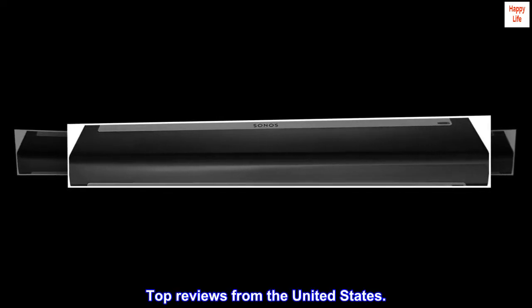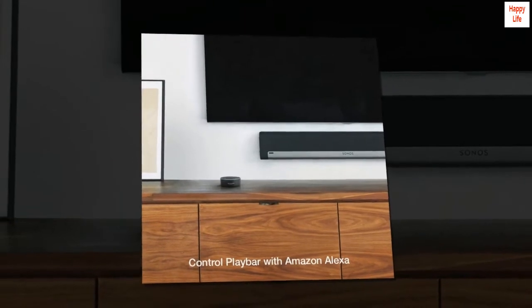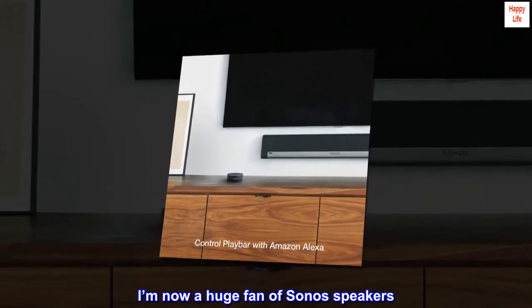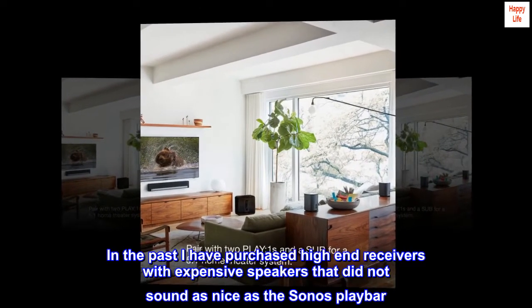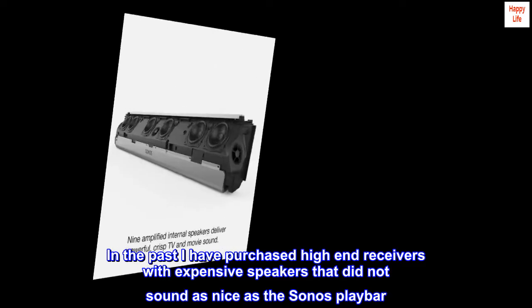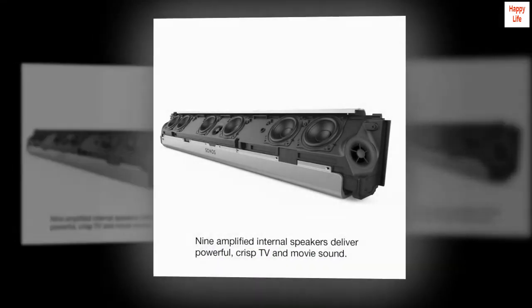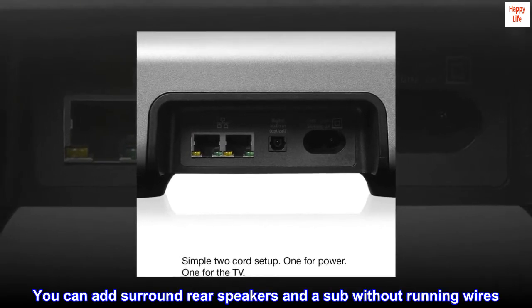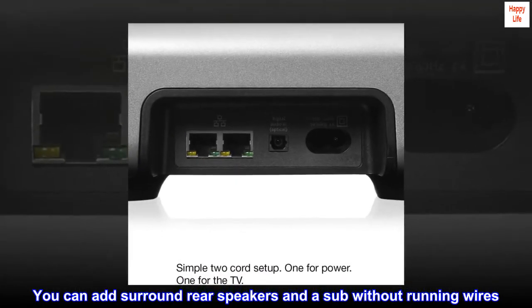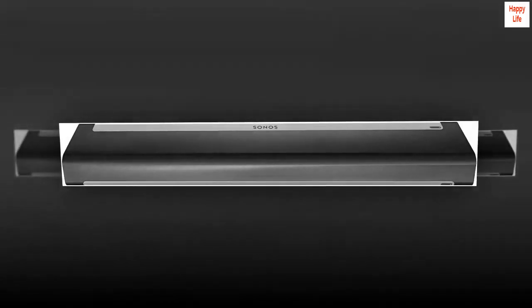Top reviews from the United States. Expensive but impressive. I'm now a huge fan of Sonos speakers. The build and the quality is excellent. In the past I have purchased high-end receivers with expensive speakers that did not sound as nice as the Sonos Playbar. The fact that I can control the Playbar from my iPad or iPhone is amazing. You can add surround rear speakers and a sub without running wires — you just need electricity. I love that.